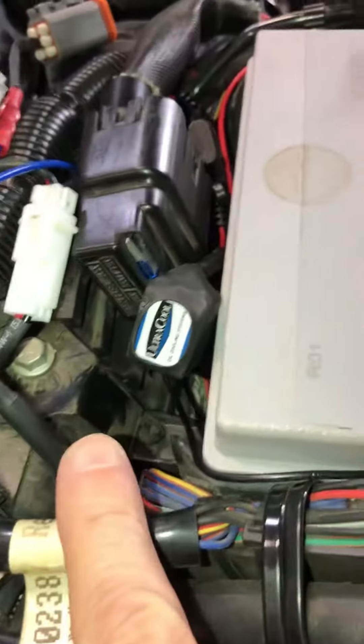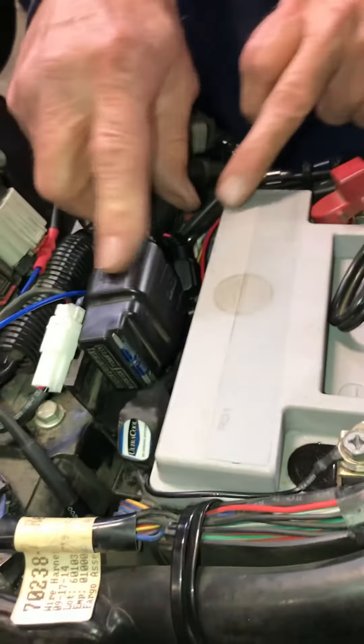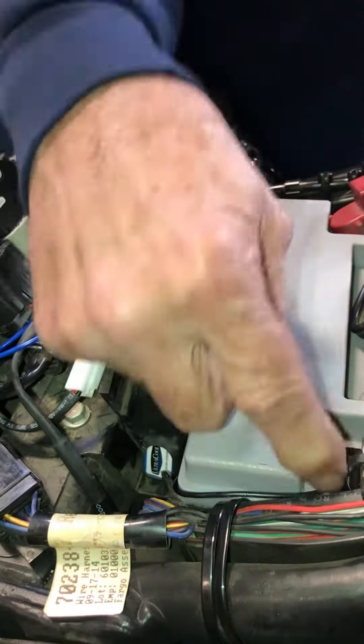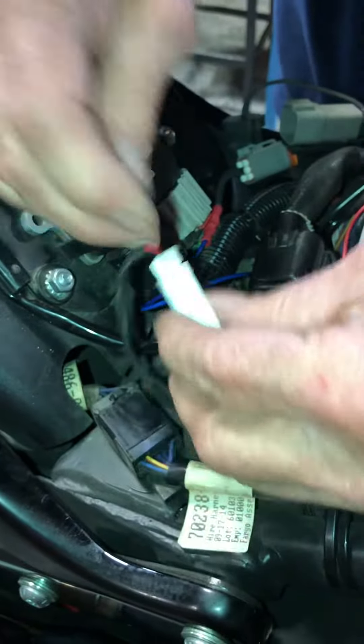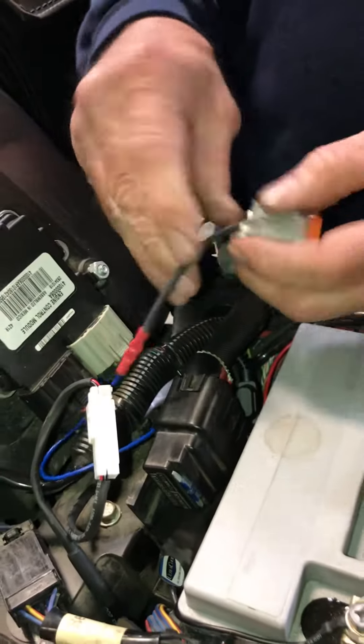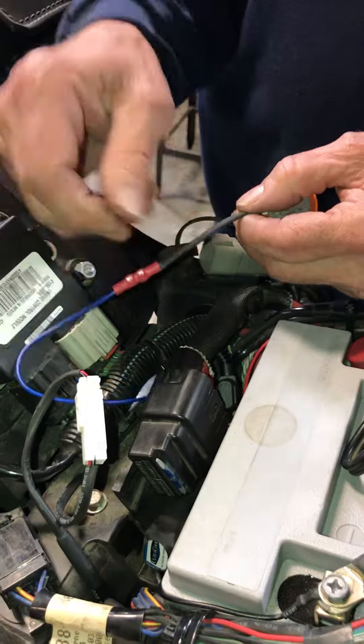I see the UltraCool relay here. Yep, there's the relay — I just tucked that in underneath the fuse holder. I've got it hooked up to the battery, the power leads. Here's our connector, so that goes to the relay.